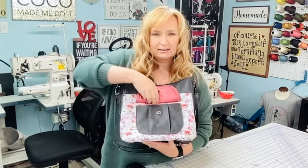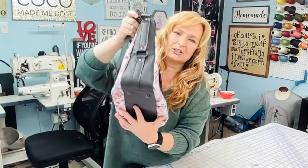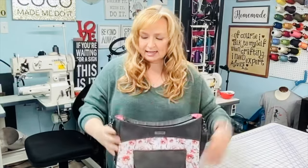On the front you have a cargo-style slip pocket that is closed with a magnetic snap. It has these amazing decorative connectors all down the side, purse feet on the bottom, and a slightly recessed zipper.